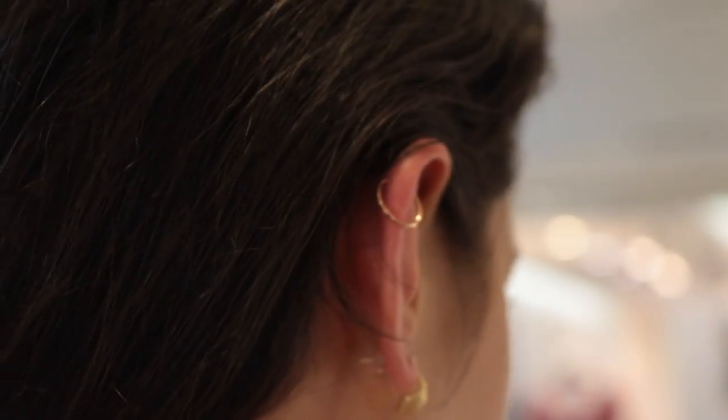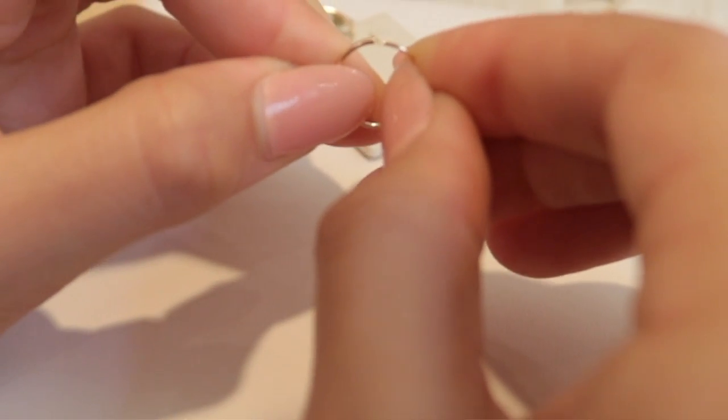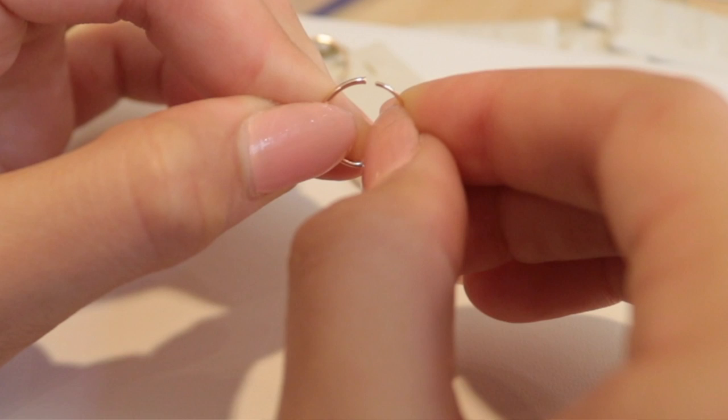This is a 14-karat rose gold continuous hoop. A continuous hoop is just rounded — there's no hinge to it, so you don't have to worry about getting caught on anything. They can be a little tricky because you have to fit the earring inside the other part of the earring.